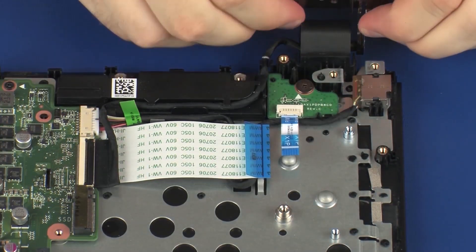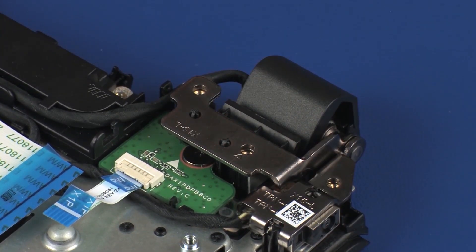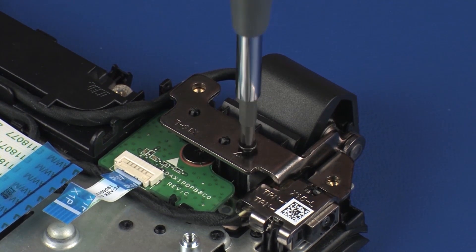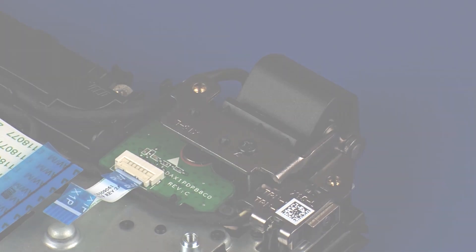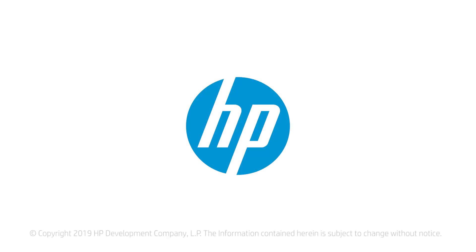Carefully rotate the left display panel hinge onto the alignment pins on the top cover. Replace the 5.5 mm P1 Phillips-head screw that secures the left display panel hinge to the top cover.